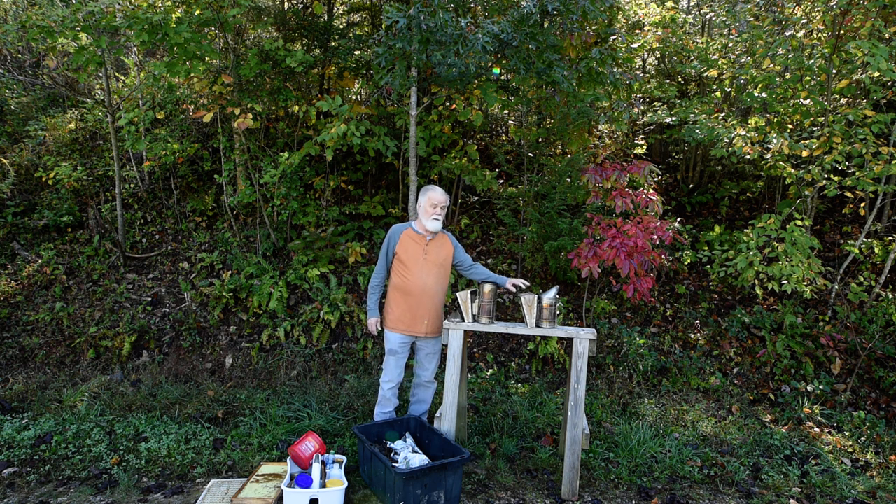I've got a larger one and a smaller one. This smaller one started out when I had just a few hives, but once you get 10 or 12, you probably need the bigger one. It's more of a commercial thing.